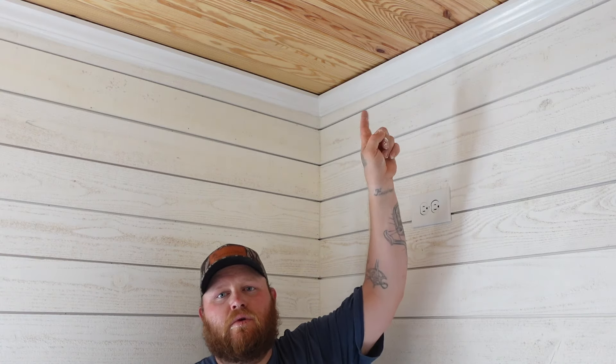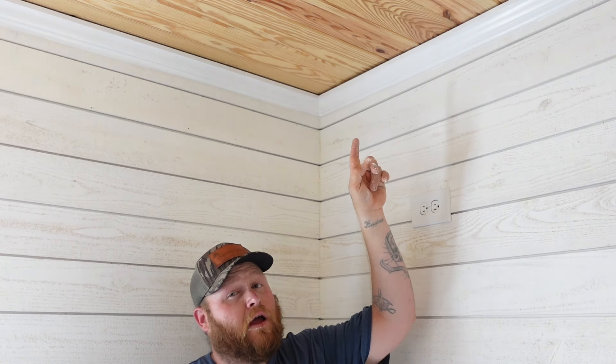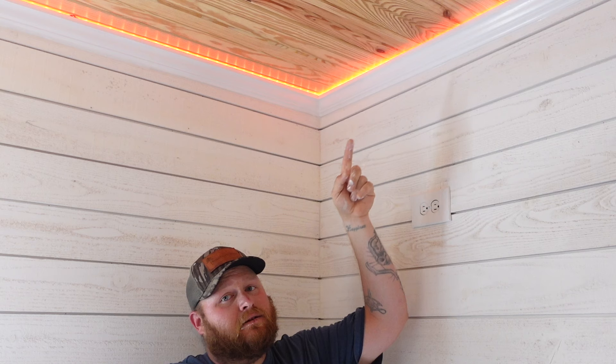Hey everybody, do you want to learn how to install crown with lights? I'm going to show you how, coming up.